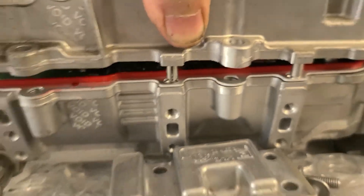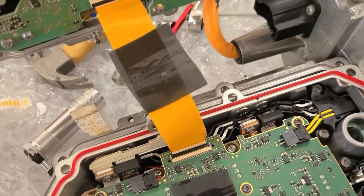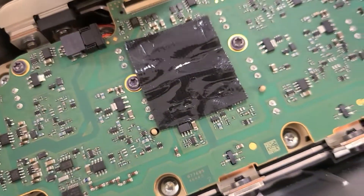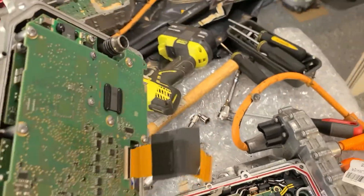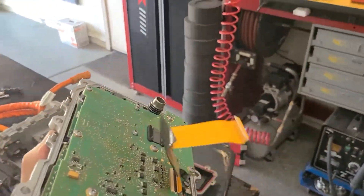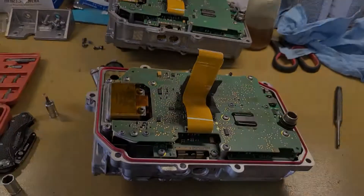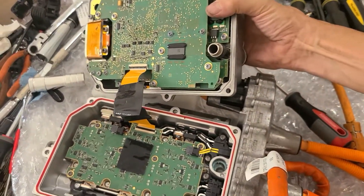When you lift it up, be careful — there is a ribbon cable. You have to lift the black tab up and the wire will come out. There's the tab lifted up and the wire released. Now we'll swap tops with my old one since I can't hack this one. I'll put this one back on — here we've got the wire clipped back in.